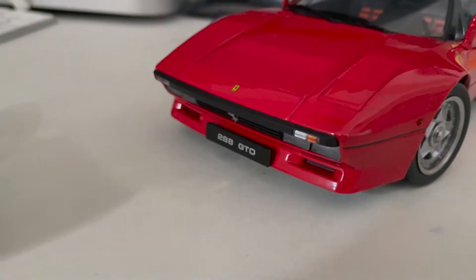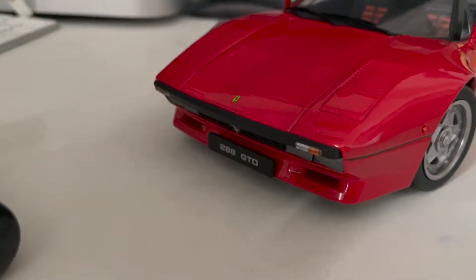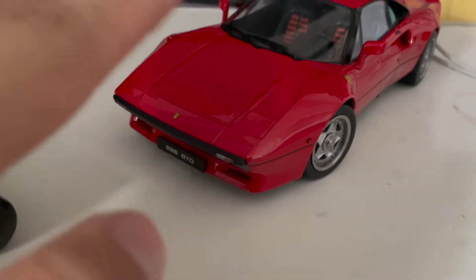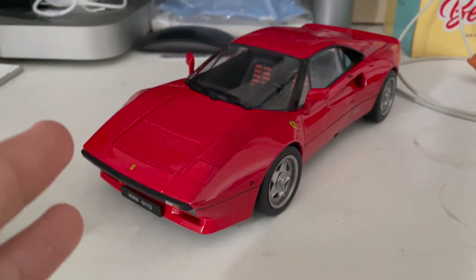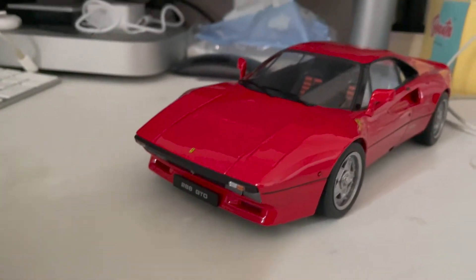One thing I wish they could have done is integrate a pop-up headlight feature — like a switch down below — so that if you want the pop-up headlights on, like on the classic cars such as the 288 and the F40, you'd be able to just flip a switch and have that very iconic pop-up headlight look. Unfortunately, there aren't really any opening parts at all. Other than that, you are able to roll the car, which works for both the F40 and the 288.